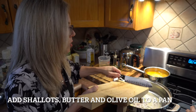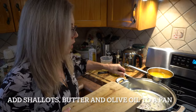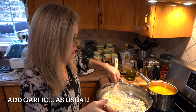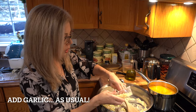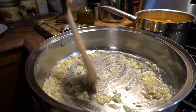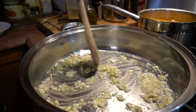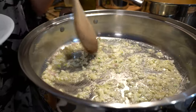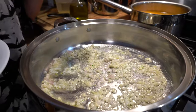I'm adding some shallots to some butter and olive oil, putting some garlic in there too, because we love garlic. I have about four tablespoons of butter in here with some olive oil mixed in, cooking until it's softened.